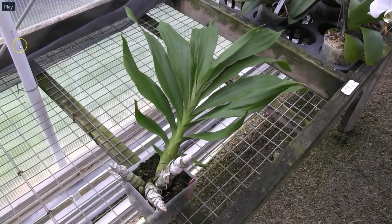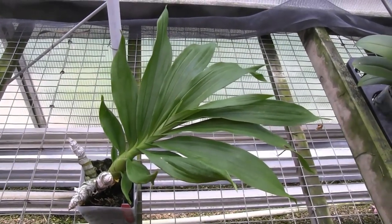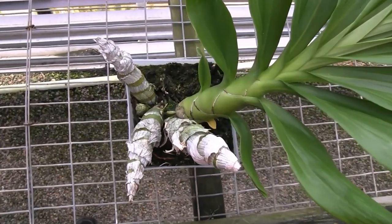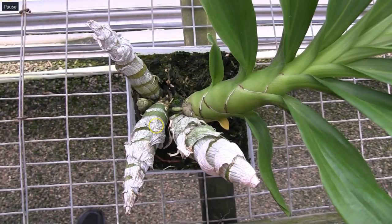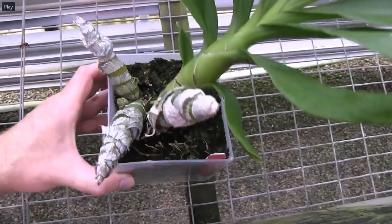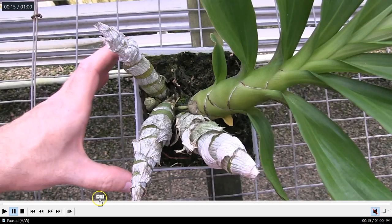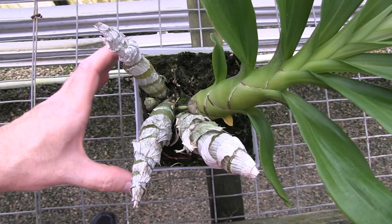This Cygnodes was the first to pop out of dormancy and tends to be the first to drop its leaves — it's on a different timeline. The bulbs that were really shrunken up when roots were developing during the late dry season have all plumped back up, still a little wrinkly but much improved. This plant has been watered since the beginning of June — about a month and a little over. You can see the new pseudobulb developing.